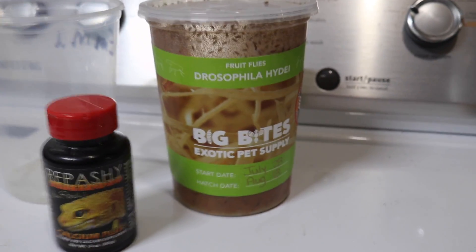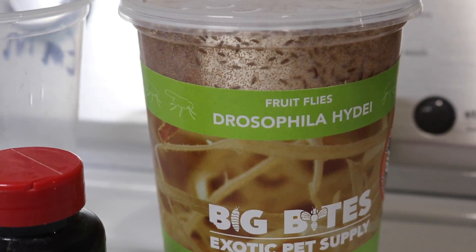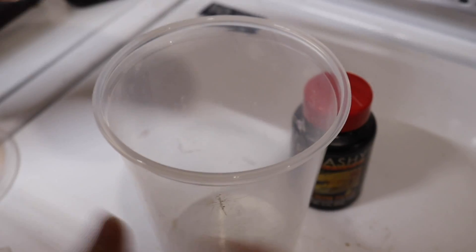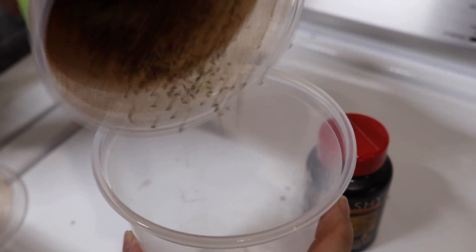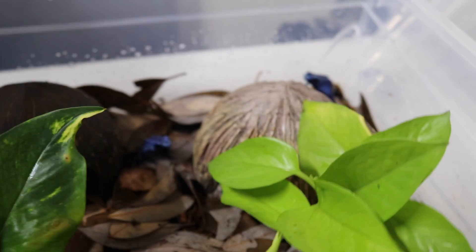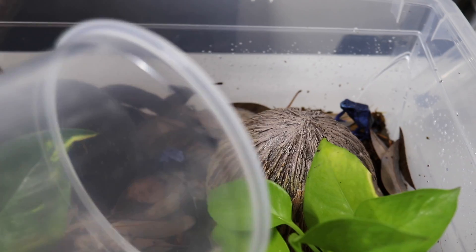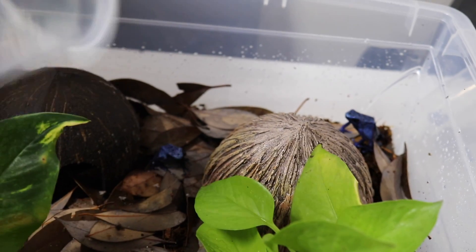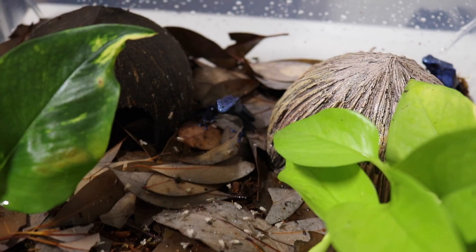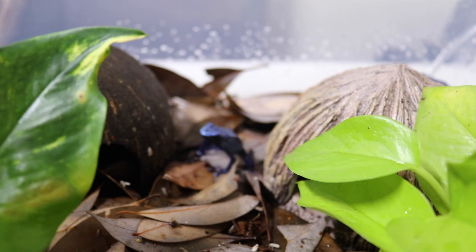To feed the frogs today, we are going to be using some Hydei fruit flies — these are the larger flightless fruit flies typically seen in the pet trade — and we are going to be supplementing them with Repashy Calcium Plus. Now that we have our fruit flies all dusted with the Calcium Plus, I'm just going to shake them into the enclosure and hopefully the frogs will notice them and want to eat. The female is just in the back behind this coconut hide, so hopefully she'll notice some flies shortly.